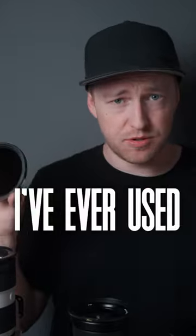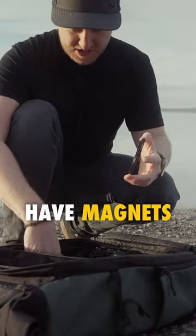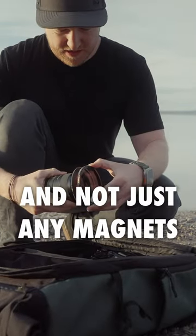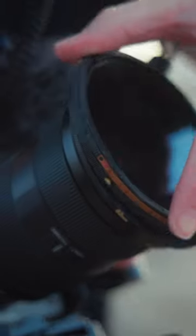These are the best filters I've ever used. Unlike most filters which require you to screw them in, these have magnets — and not just any magnets, locking magnets. So everything's nice and secure.